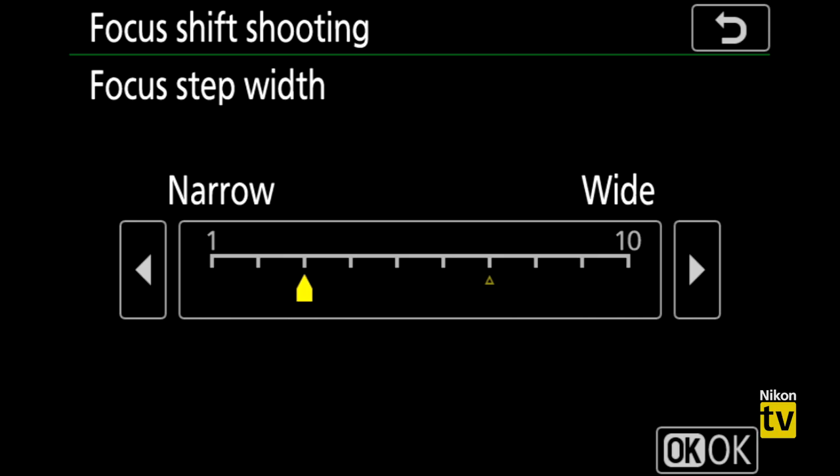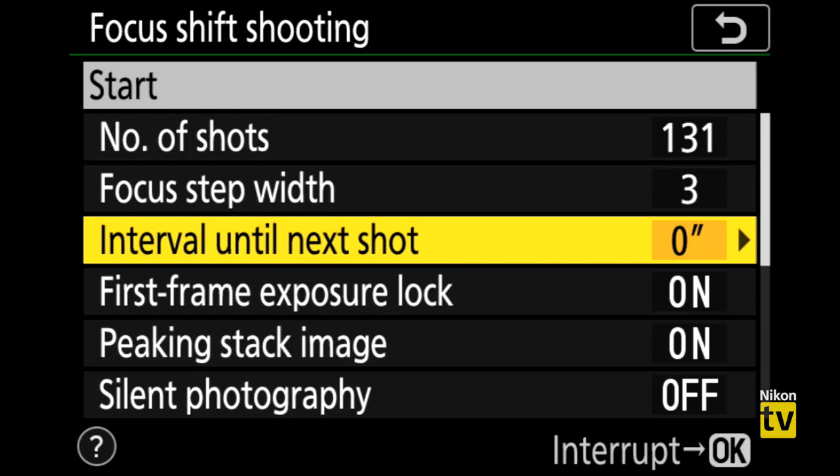Narrower focus step width means more overlap, which gives the software an easier time stitching your focus stack into one image. I'd recommend starting around 3 for most macro work and around 7 or 8 for landscape. Play with the settings and see what works for you. The great thing about this feature is repeatability — manually shifting focus again and again is unreliable, especially at macro scale.